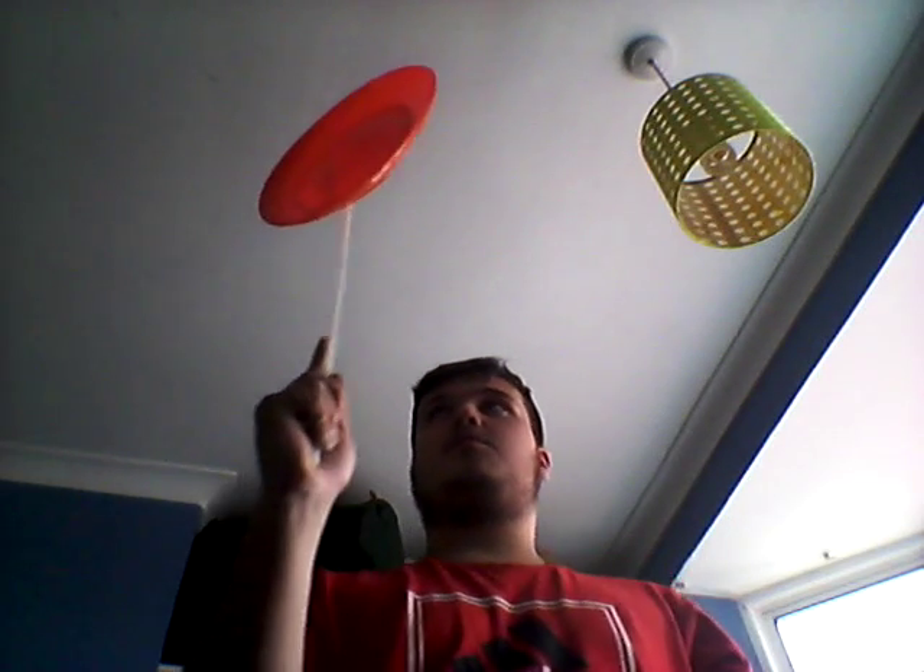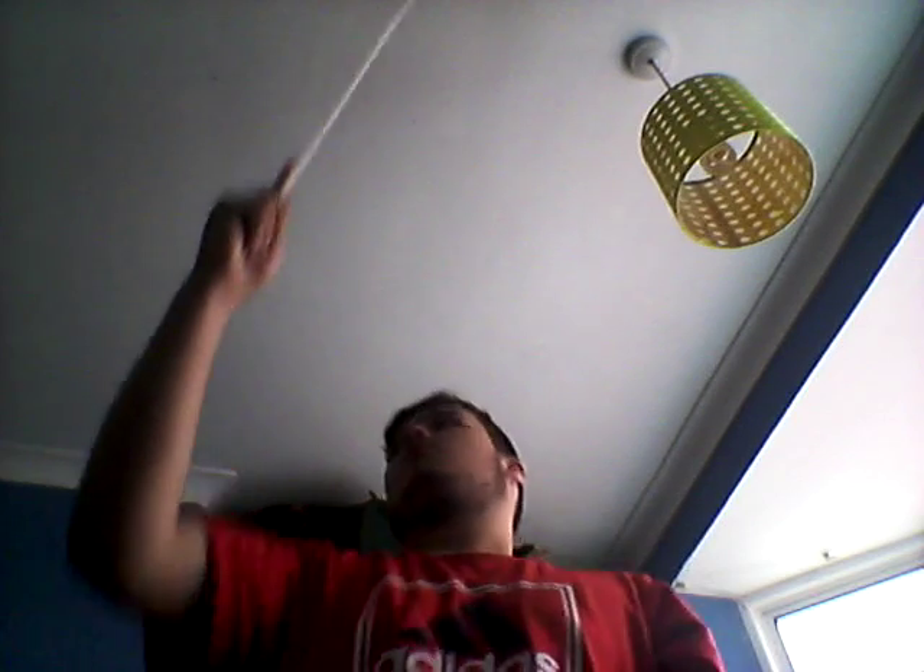Step 2: spin it slowly. Not too quick — if you do it too quick, it will fly off. Slowly, like this.